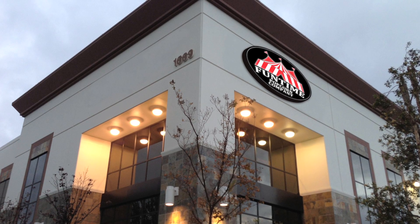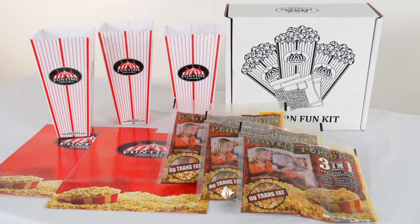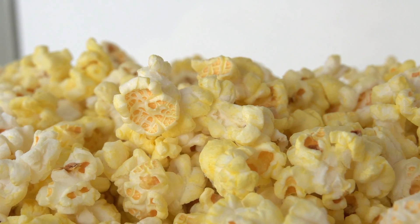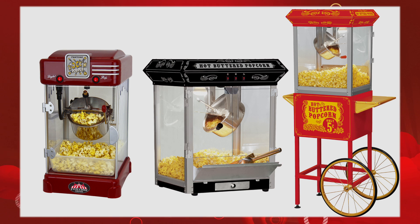Welcome to Funtime Popcorn Company, your number one online destination to pop the perfect batch of popcorn every time. Today we'll be showing you the five simple steps to clean any Funtime popcorn machine.